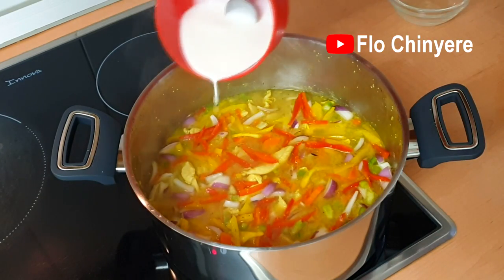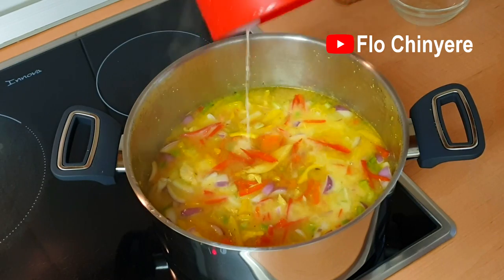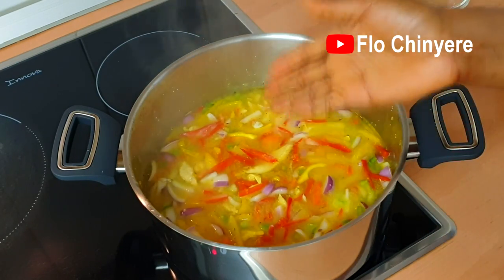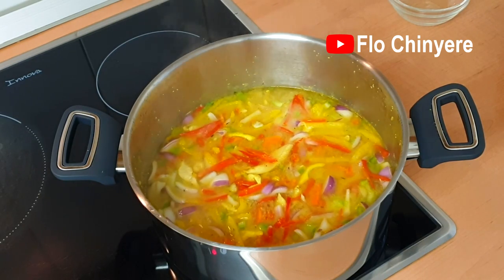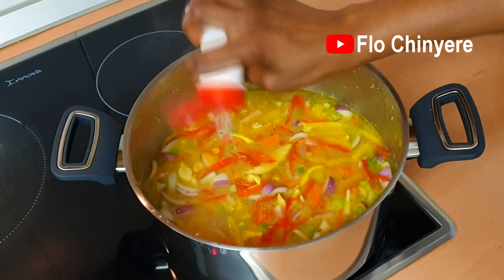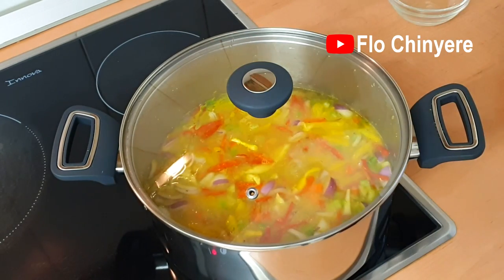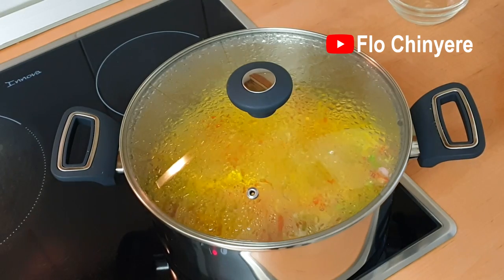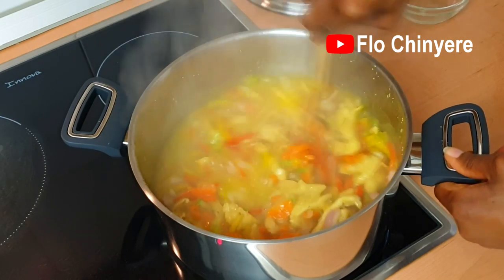Then add the cornflour solution — the quantity depends on the consistency you like. I like mine light, that way it does not feel like you are eating rice with akamu or ogi. Add salt to taste, cover, and once it heats up again it's done. I tell you, this sauce cooks in 20 minutes max!